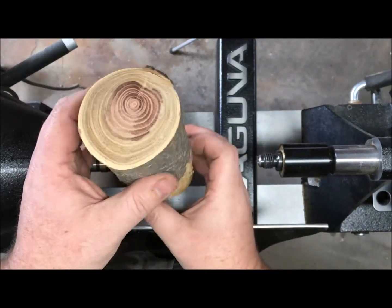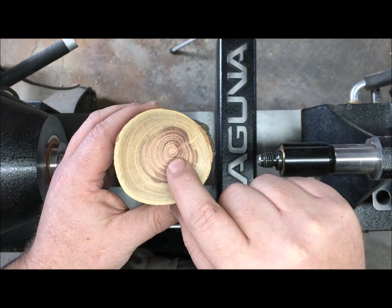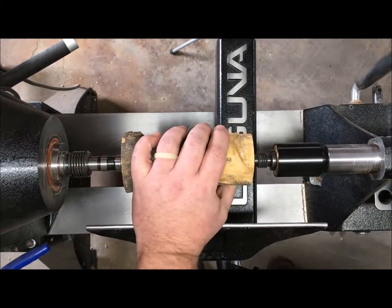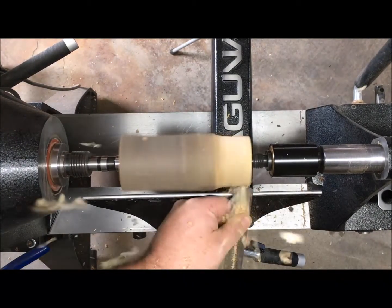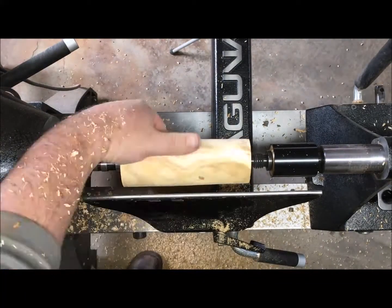To make this project I have a piece of honey locust from a neighbor's tree that went down in a windstorm. You'll notice the pith is off to the side — I don't want that in the center — so I'm going to eyeball that and keep it away from the center. Then with a spindle roughing gouge I'm going to remove the bark and take it down to round.